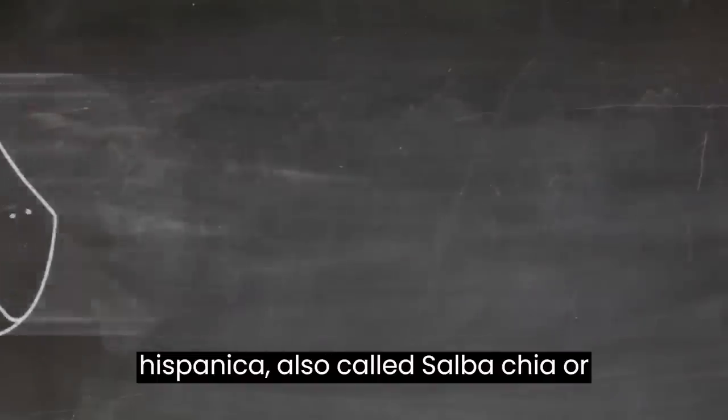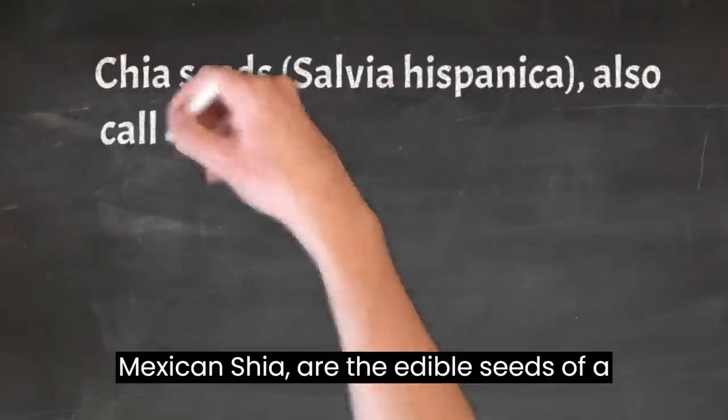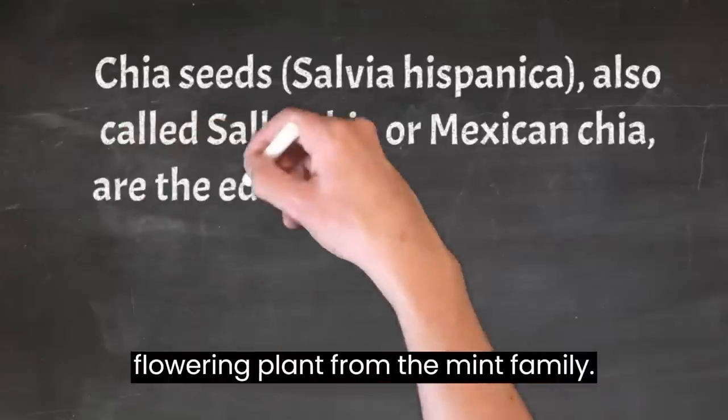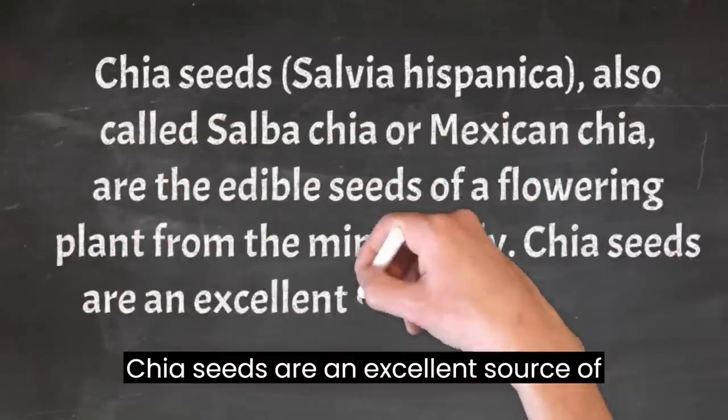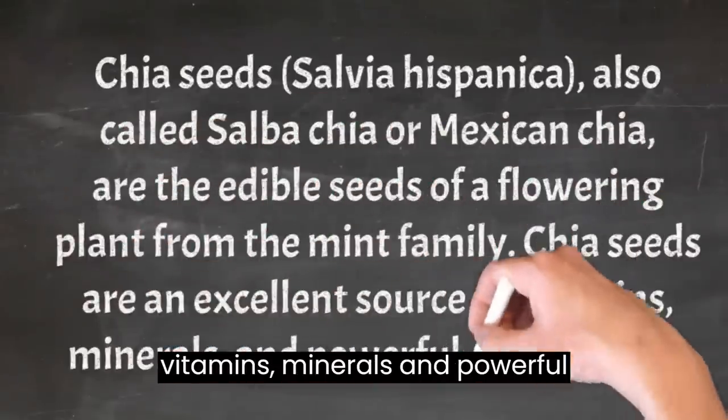Chia seeds — salvia hispanica, also called salba chia or Mexican chia — are the edible seeds of a flowering plant from the mint family. Chia seeds are an excellent source of vitamins, minerals, and powerful antioxidants.